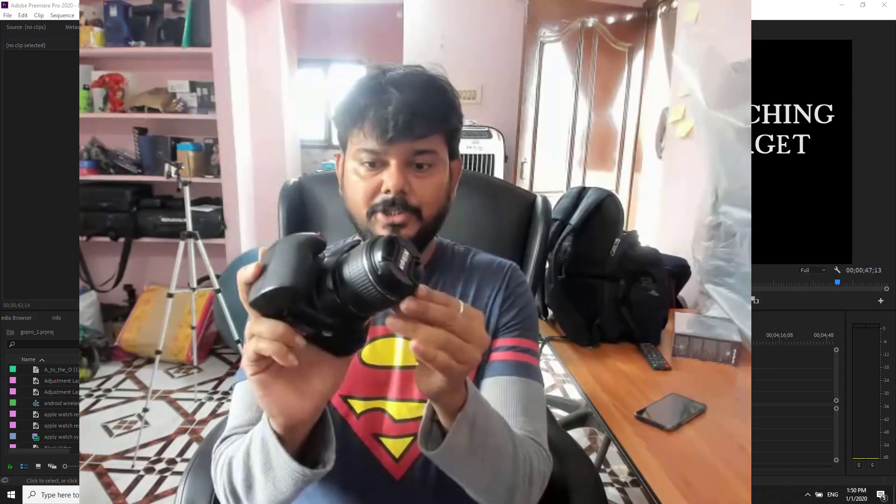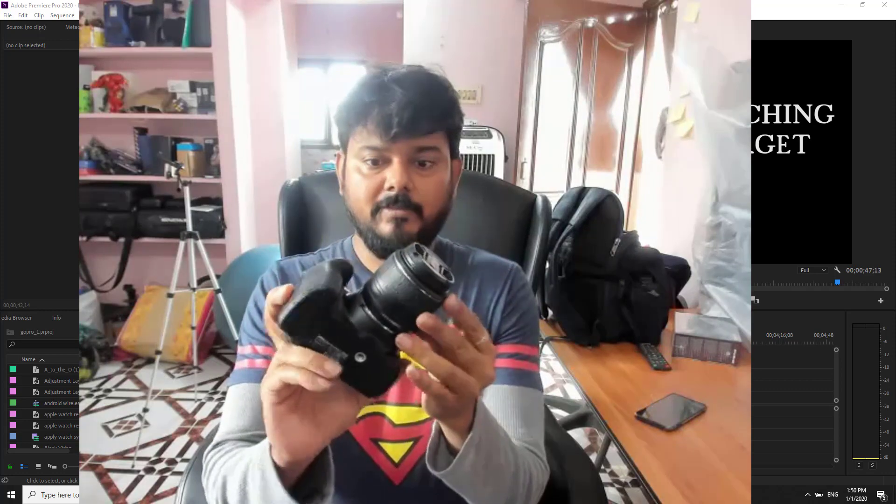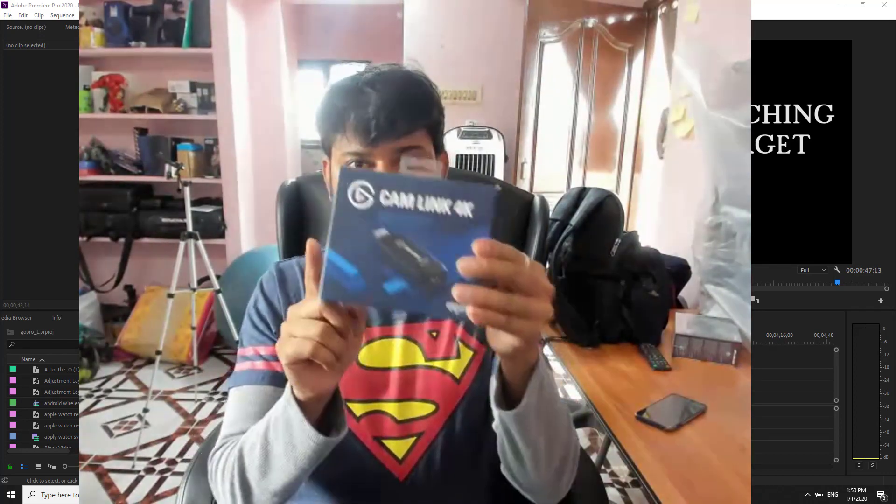I'm going to use this DSLR camera and turn it into a webcam. For that, we need to buy this cam link.